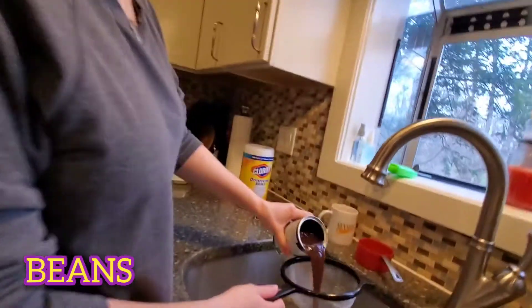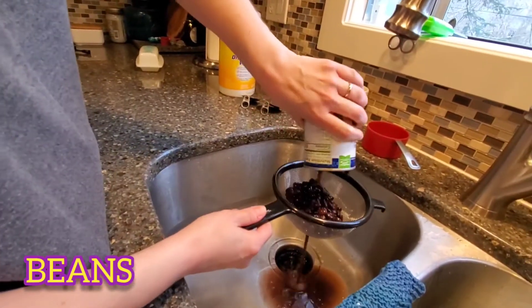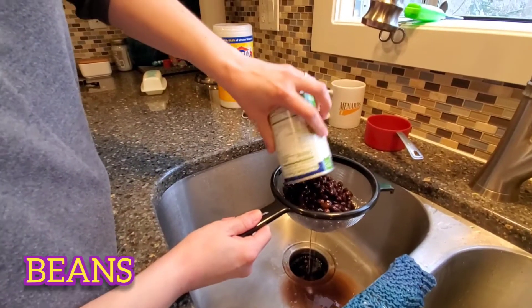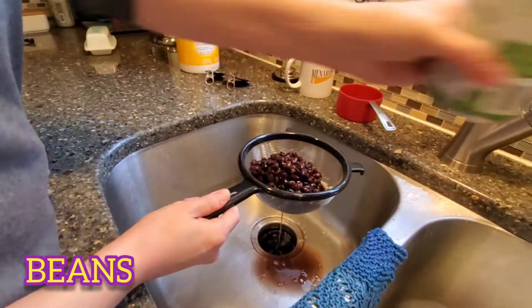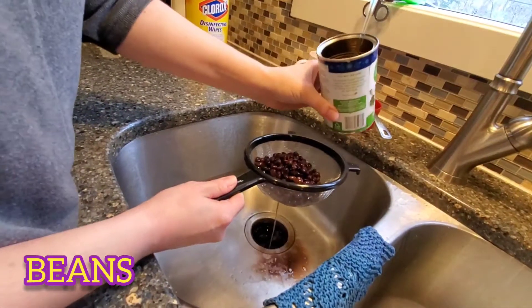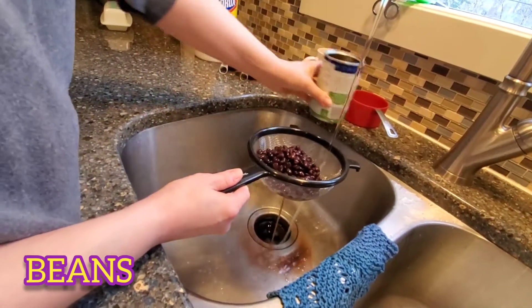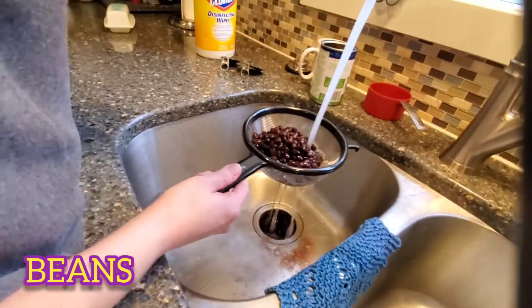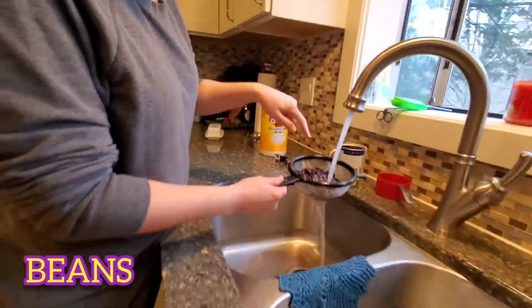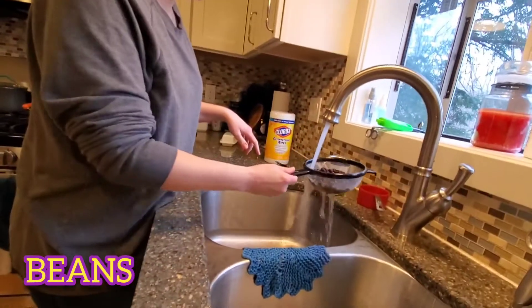Black beans. So beans are pretty starchy, I guess. There's always like some sediment or settling in the can. I like to rinse them — it's kind of foamy. I rinse them until there's no foam.